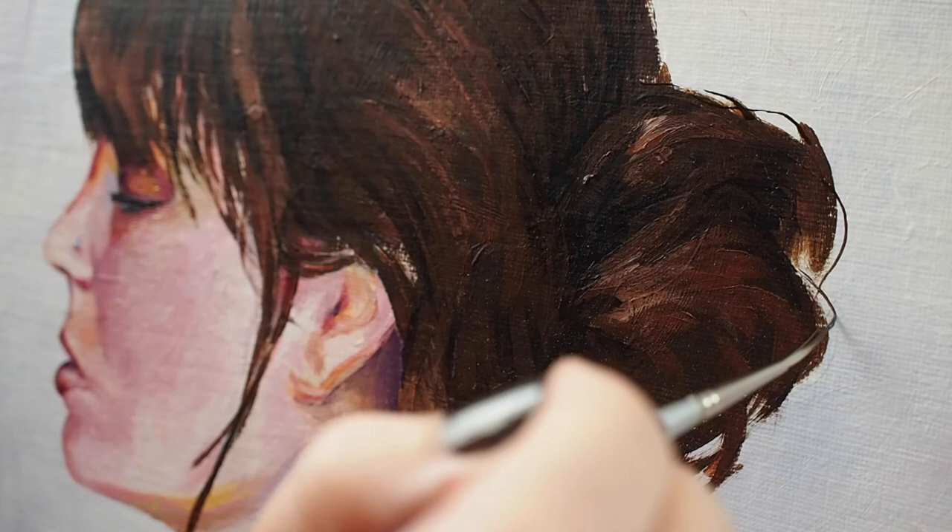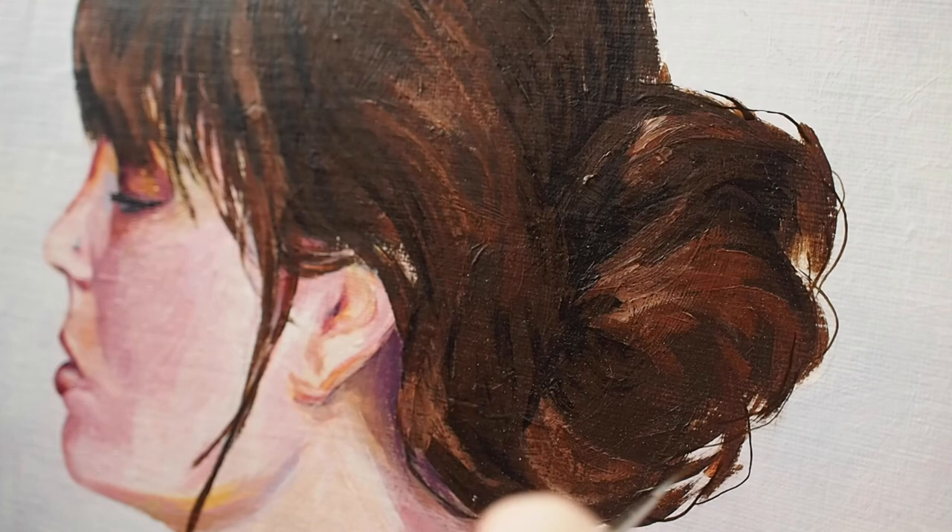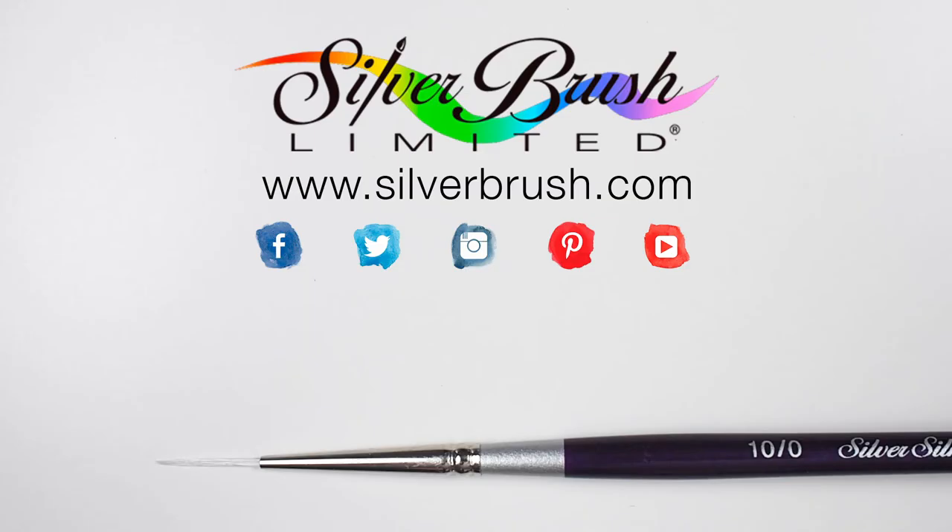For my portrait work I use a long liner for flyaway hairs. The length in the filament gives me a natural and expressive line, and the long handle is comfortable for painting at an easel. For more information you can visit our website at silverbrush.com.